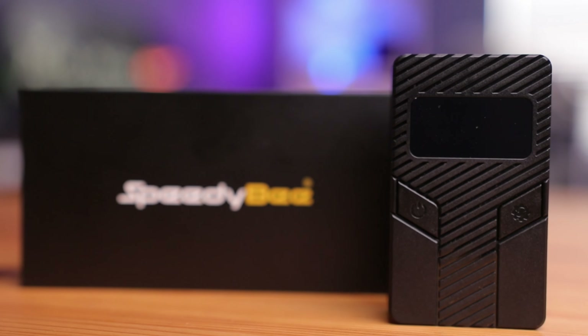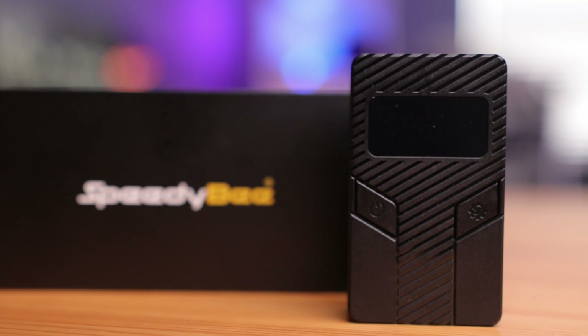Today we're taking a look at the new Speedy B LiPo Discharger. This thing is very small, lightweight, and can even power your portable devices. So let's open this up and see how it works.